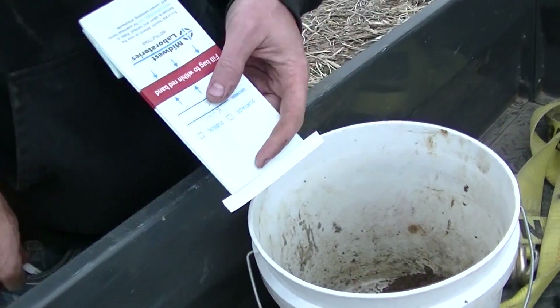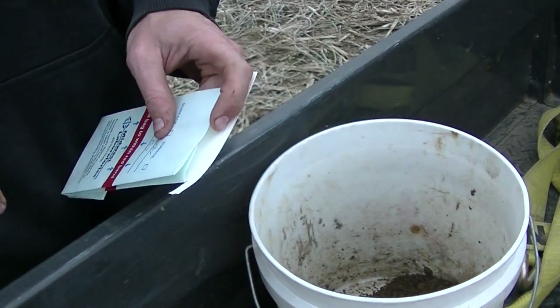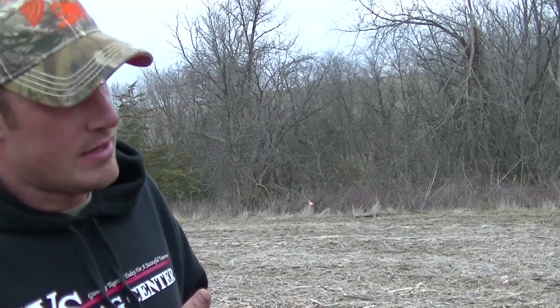I'm grabbing about 10 to 12 cores. As you saw in the video, I just walked around the Kubota, just make a circle. All these points are already set up in the iPad, so we just drove to the point and walk around with the probe.